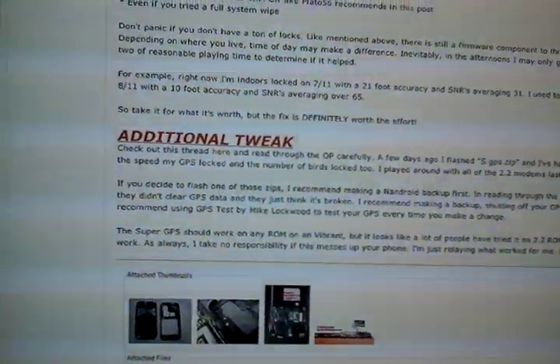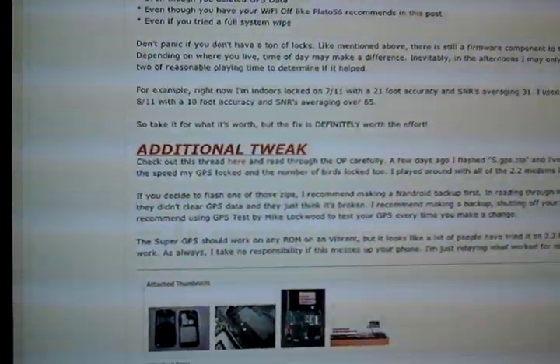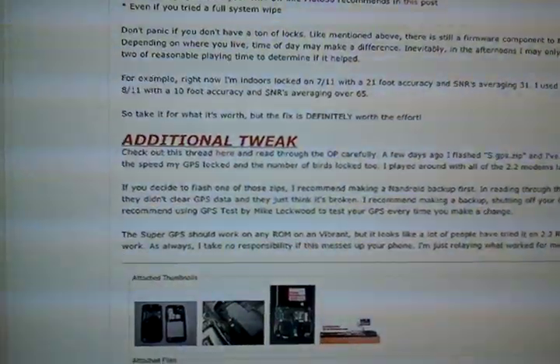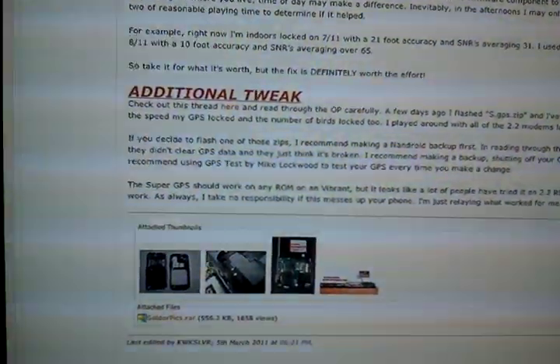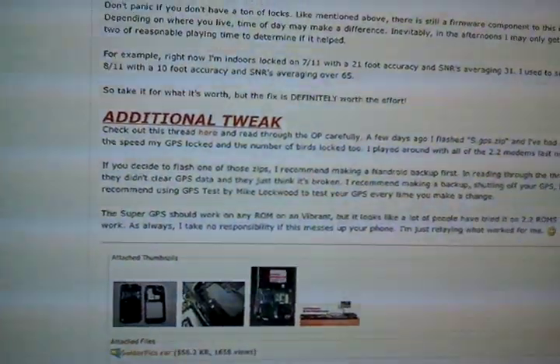The problem was, when I woke up the next day after being so excited, I noticed I was back to the same problem. When I took my phone apart, I realized that the lead had been pushed back down again. It's so cheap it doesn't stay up. The fix works, but it doesn't stay up.